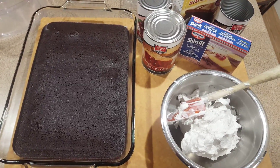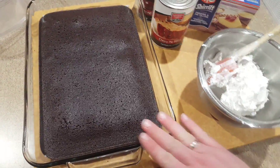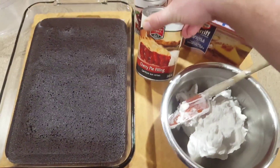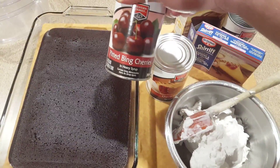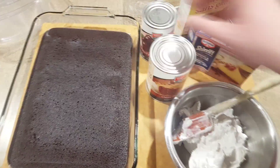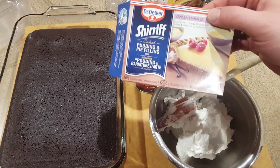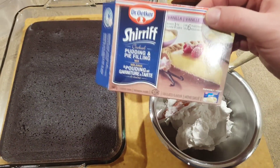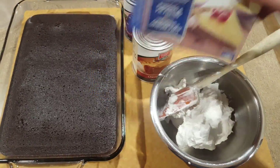This is going to be a black forest trifle. A black forest is typically chocolate cake, whipped cream, some cherry pie filling, and some extra cherries because I enjoy lots of cherries in my trifle. We're also going to use some pudding — I prefer the cooked kind — and I like this because I know there's no gluten in it, it's just cornstarch.